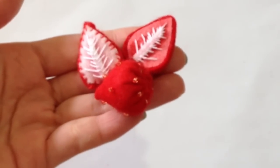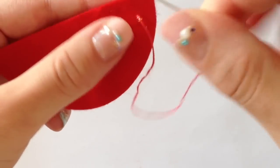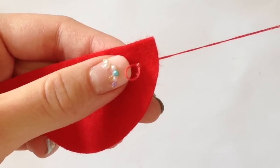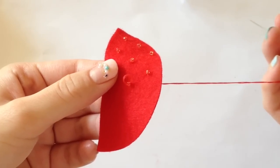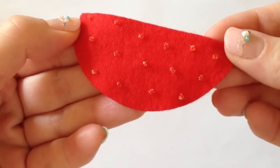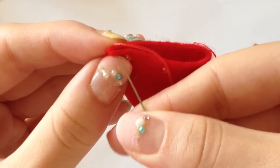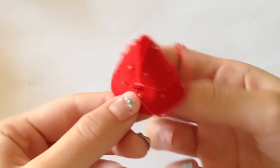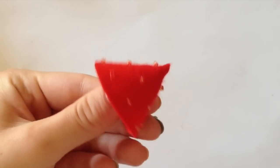Moving on to the toppings, I'm going to start by making the strawberries. Your kit should come with a red semi-circle and some gold beads. You're going to sew each of your beads on evenly spaced all over your semi-circle. This is supposed to mimic the look of the strawberry seeds. Once this step is complete, you're going to fold it in half and sew the top part together using a sewing needle. After you sew the sides together, you should end up with a nice little cone shape.